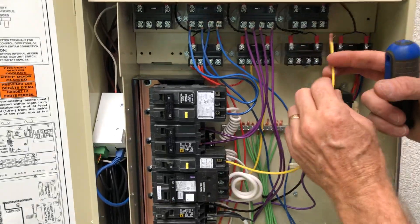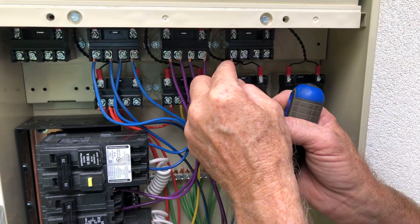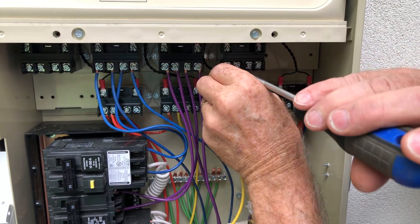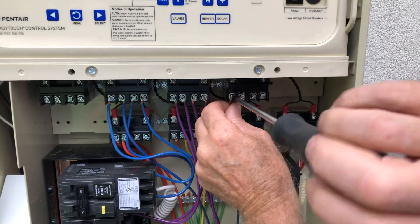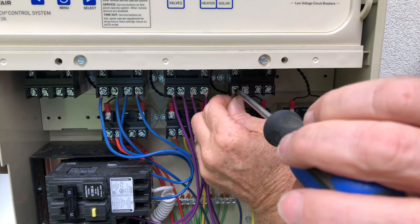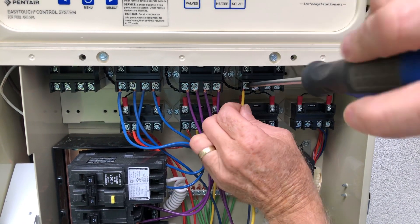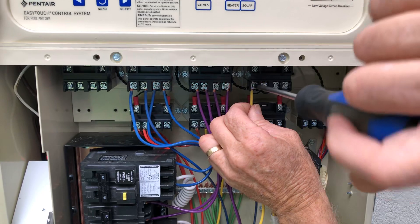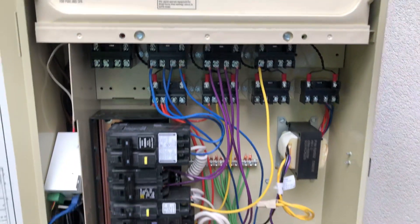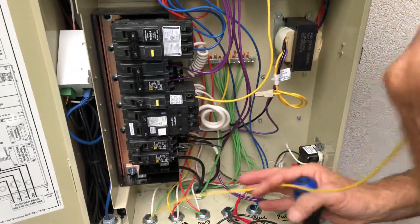Now we have our water feature pump and we're going to wire it up over here. It's a 110 unit, so we have our line side voltage going in. The switch side comes from down here, with voltage side coming in.